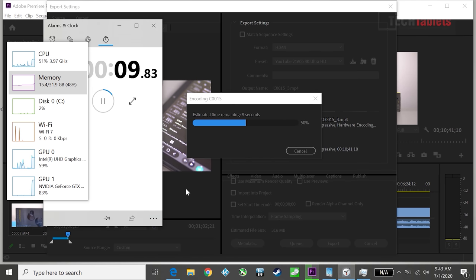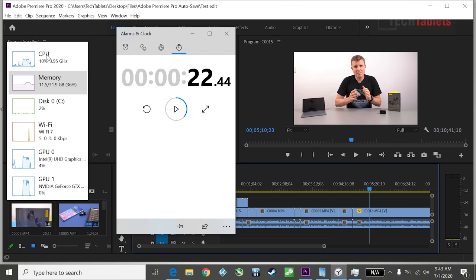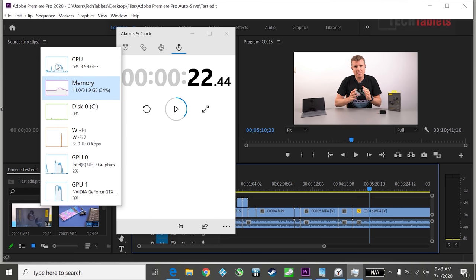One minute of 4K footage exports in just about 21 to 22 seconds — that is insane. I've never seen these kind of speeds before. The CPU was at about 80% and both the GTX 1650 and the UHD integrated graphics were being used. Adobe Premiere Pro exported using both GPUs simultaneously — that's why it is so blazing fast. That is marvelous performance.